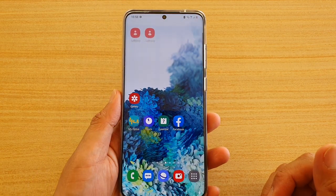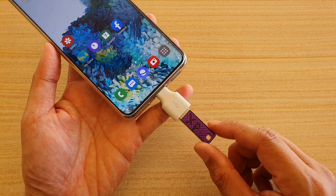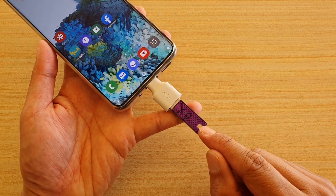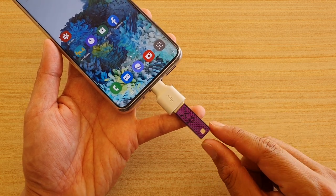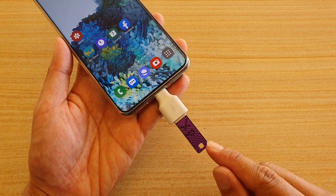Once you've done that, we need to format the USB drive. If you have any valuable data on your USB drive, make sure you back it up first — copy it over to your computer or another USB drive — because in this process we're going to erase everything on your USB drive.